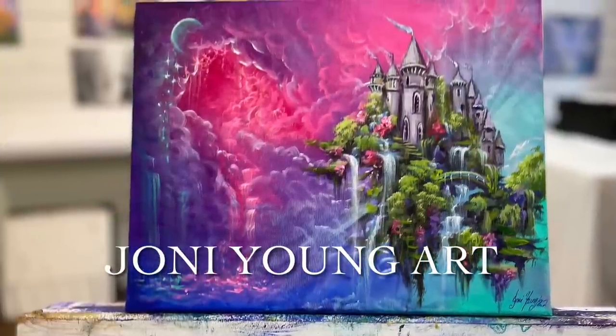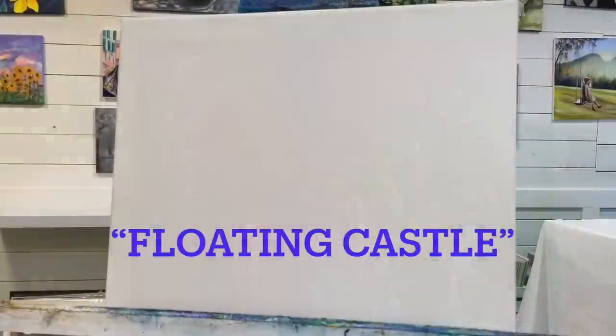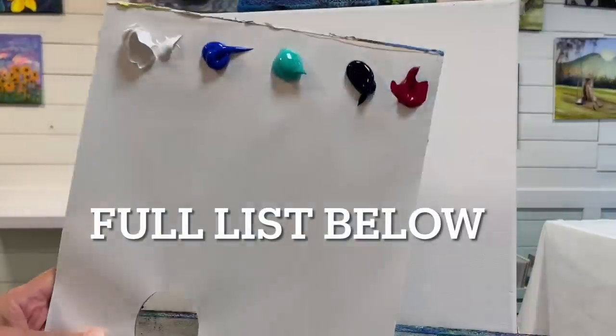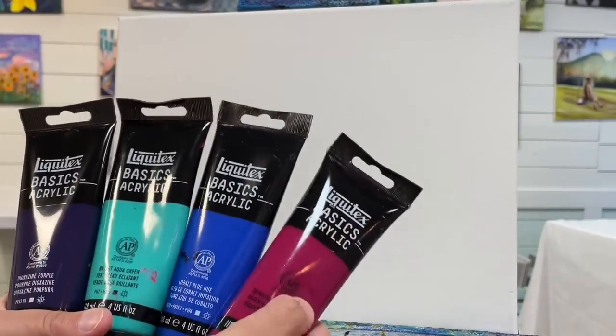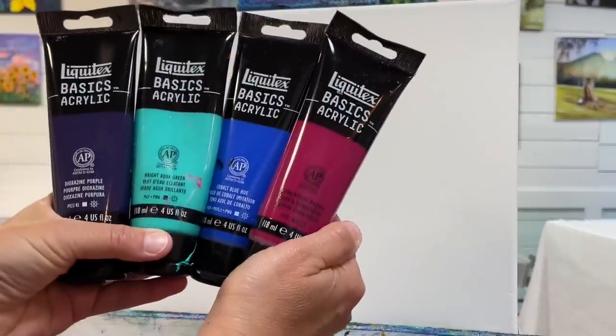Hi everybody! Welcome back to my channel for another fantasy painting tutorial. This one is titled Floating Castle. I'm going to be painting this on an 11 by 14 double primed and stretched canvas. I have the full list of colors plus some brushes and the canvas I'm using linked below this video in the description box. Let's go ahead and get started.